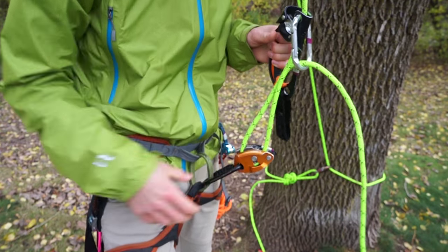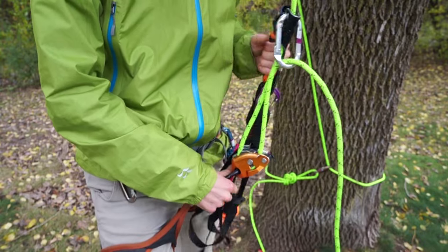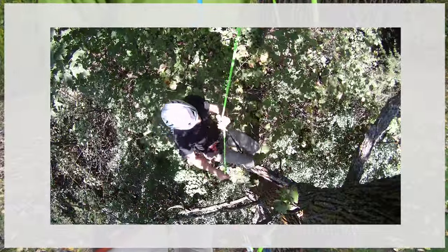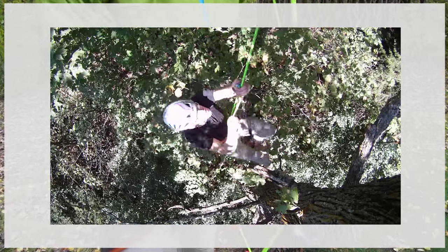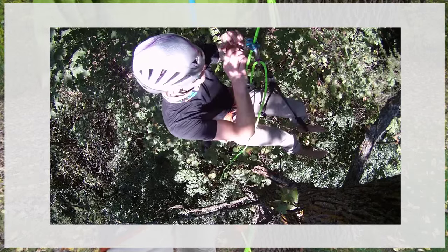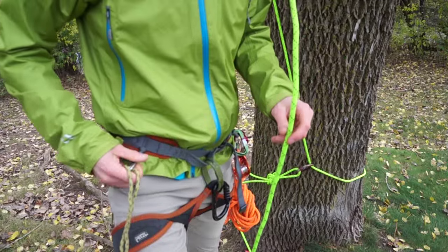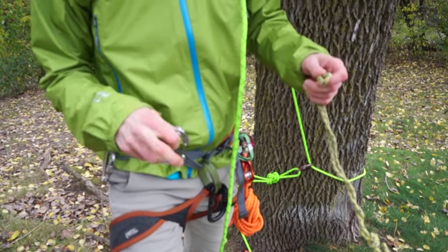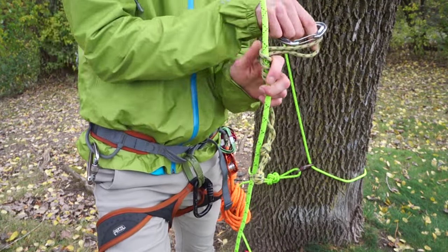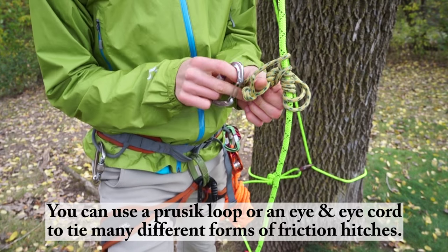The traditional RAD system consists of a grigri, a hand ascender, and a foot loop. Learning how to use this system is quick and easy. I always recommend that you use a grigri, but a cheaper alternative to the hand ascender is a Wild Country rope man — it's also quite a bit lighter too. You can even use a prusik cord and tie it in a climb heist or prusik knot and use that instead of an ascender as well.